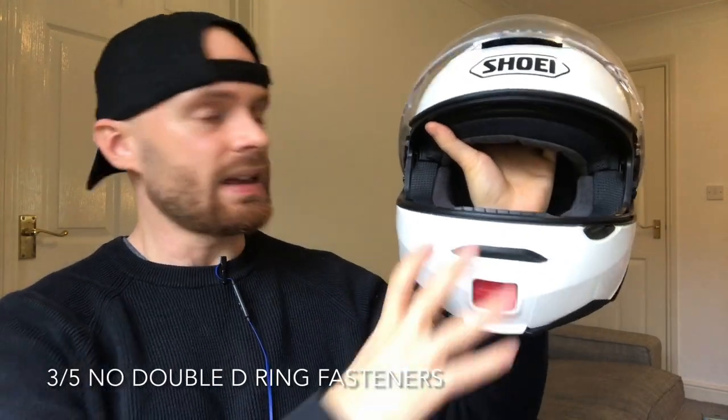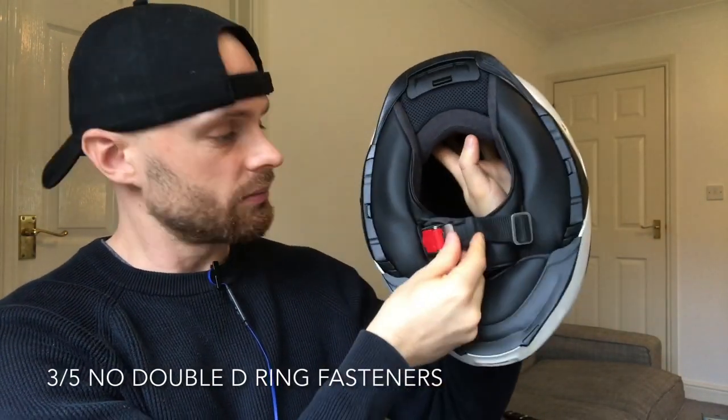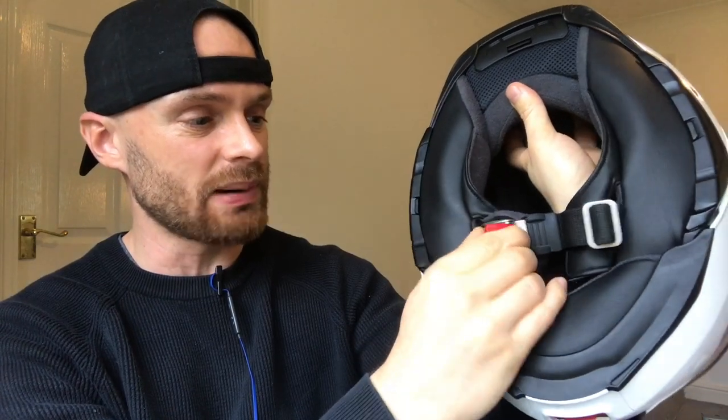Number three, this helmet does not have any double D-ring way of fastening it to your head. I'm a strong believer that they are the safest, the strongest, and actually the most simple to use. I personally am not a fan of these clips with just plastic bits — not strong enough for me. They also mean that you can't use your helmet lock if that's something you like to use.